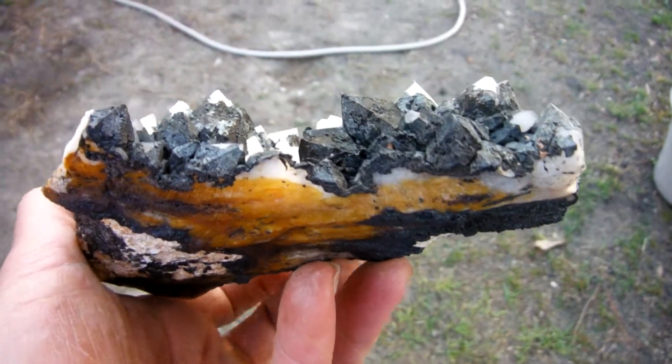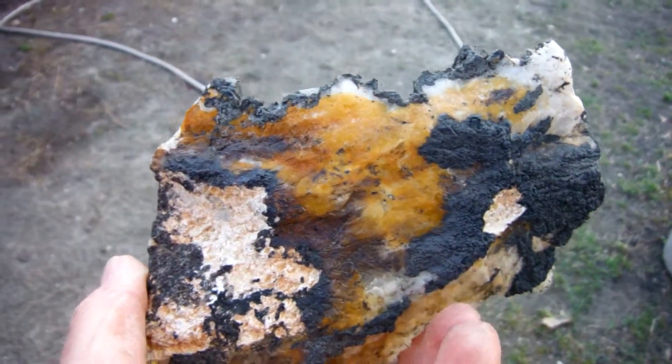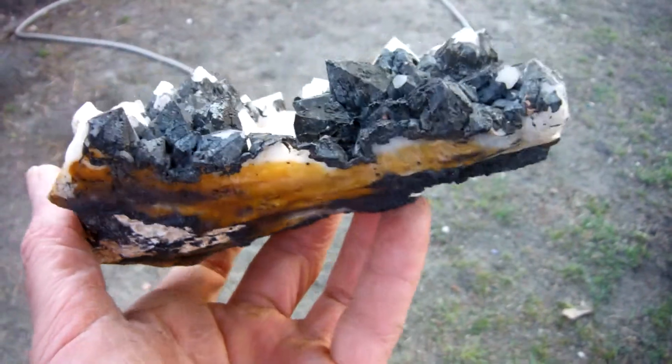It sits on a kind of flat plate there, some oxides underneath it. It's a good one.